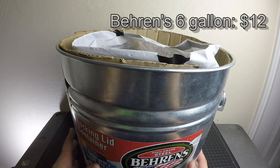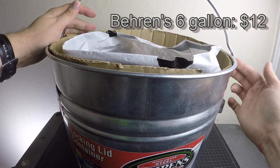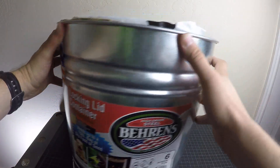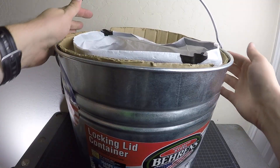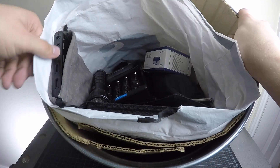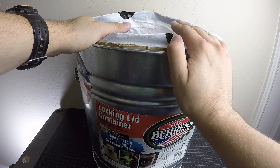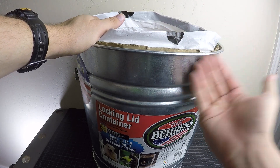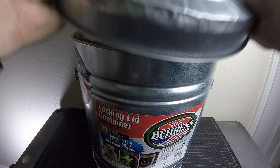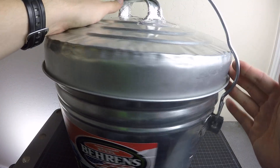I got this can for about 15 bucks. It does have this nice locking bail — you can see it's got a loop that comes out and really holds the lid down nice and tight. He talks about this one specifically in his book, because people were complaining the bail was too hard to open and held it down so tight they couldn't open it. And he said that's exactly what you want.